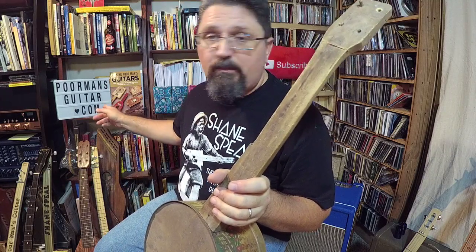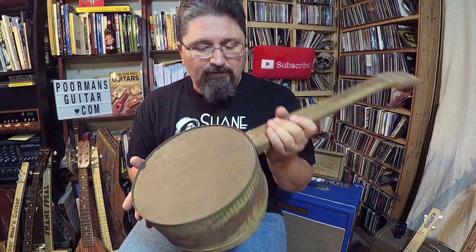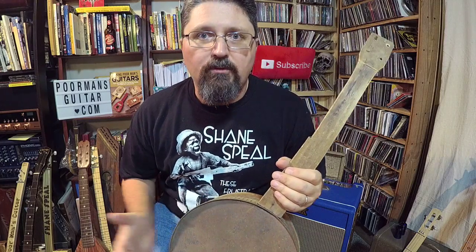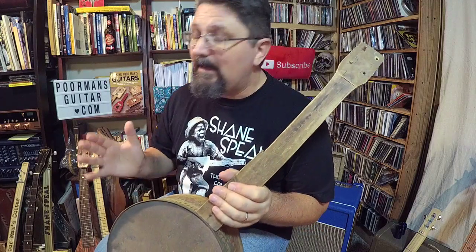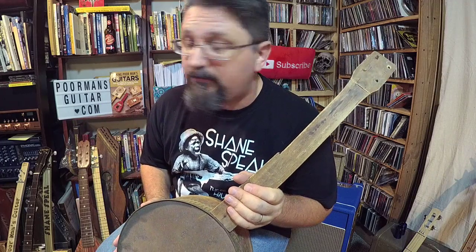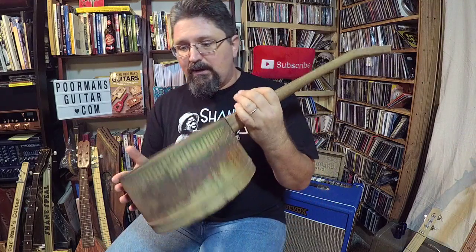You can get information at poormansguitars.com. My passion is to go find the old instruments, find the old stories, and then recreate them - I've done it in a few different places in the book. If you haven't gotten the book, get it now - it's awesome. If you know somebody who loves music history, they're going to love this book: 'Making Poor Man's Guitars' by me, Shane Spiel, from Fox Chapel Publishing.